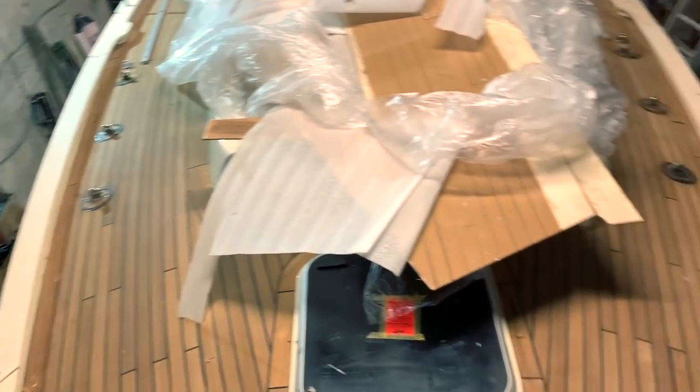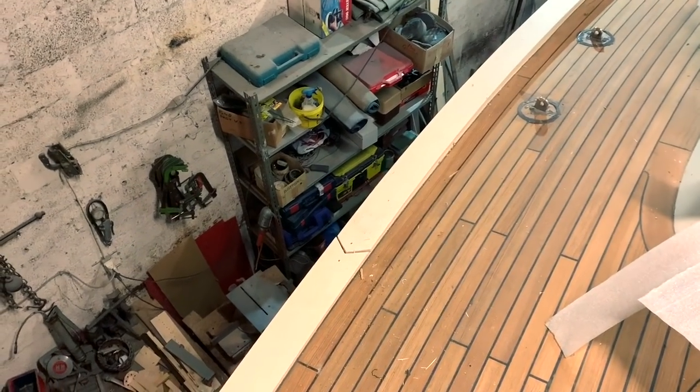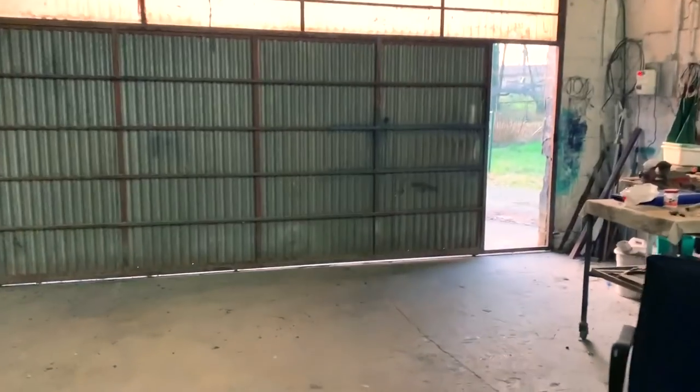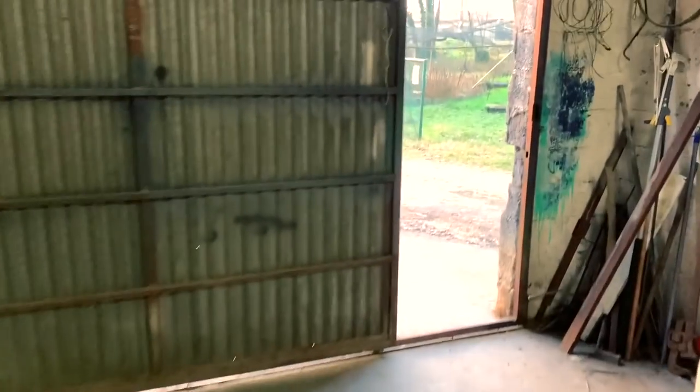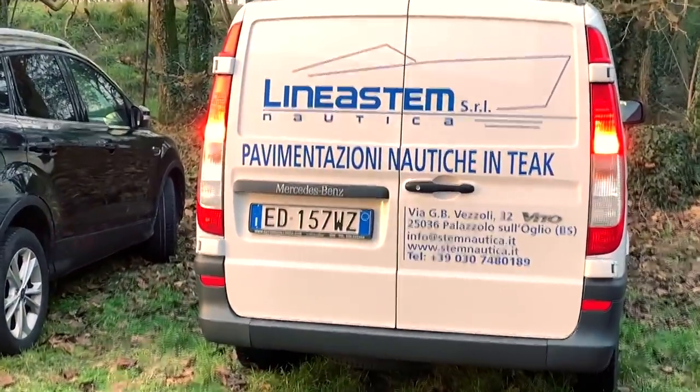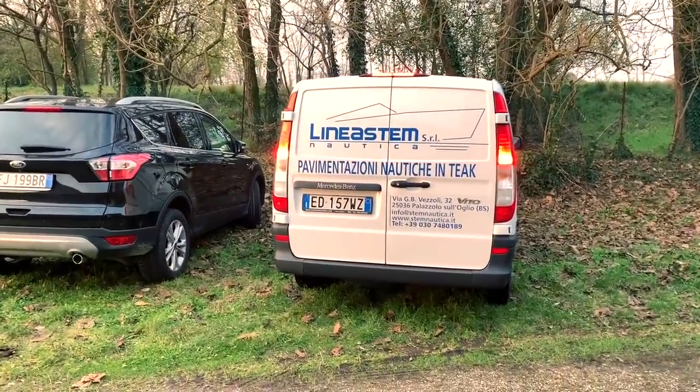December 18th, waiting for Stefano of Linea Stem who today comes here to sign and take the measurements of the cap rail. You can see a brief view of my TIC and the fake cap rail. Stefano has arrived just on time, as usual.